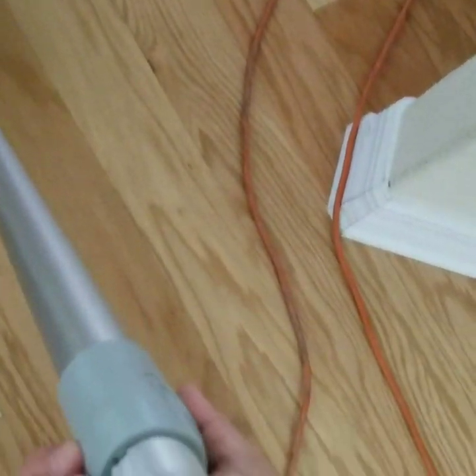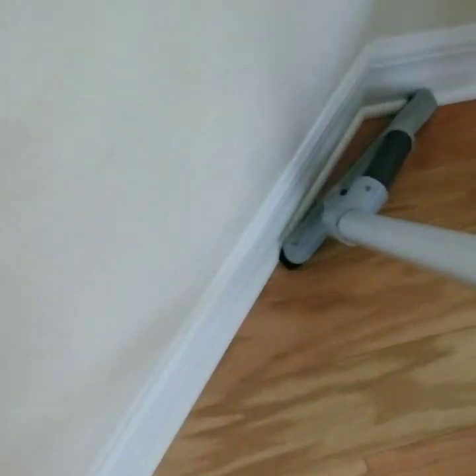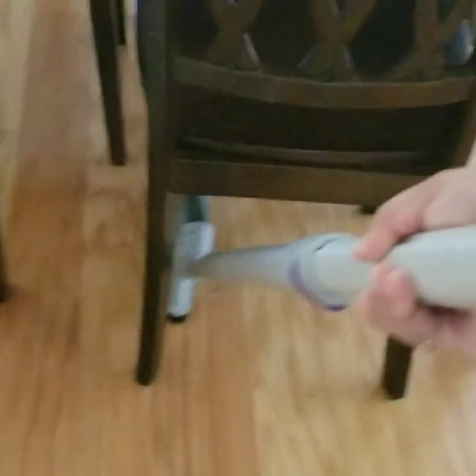Let me extend it. You can reach me at 407-572-4118 for all your cleaning needs. This is the brand, ProTeam. Let's check it out. It's really easy to maneuver — you don't have to move the chairs.